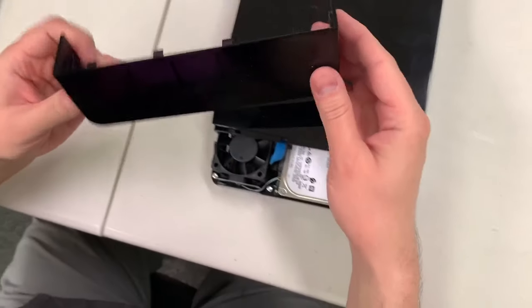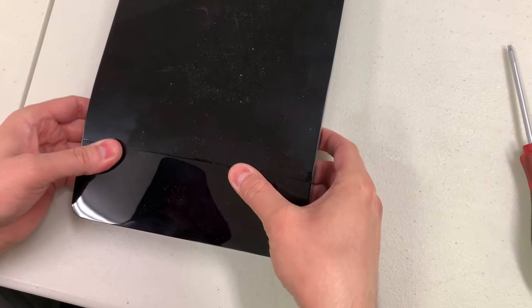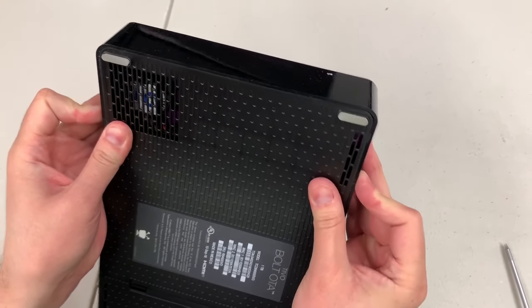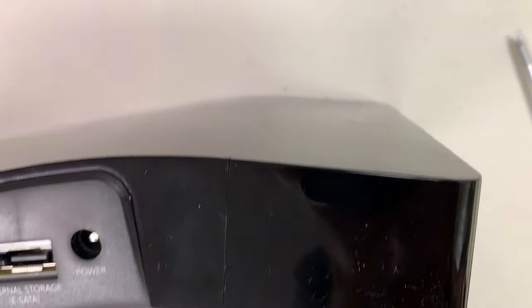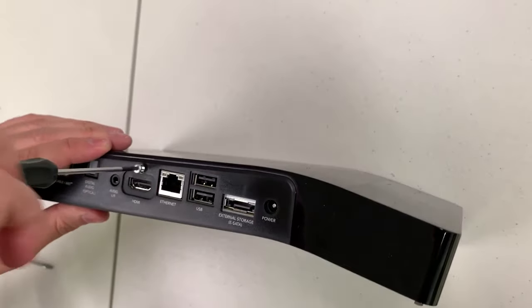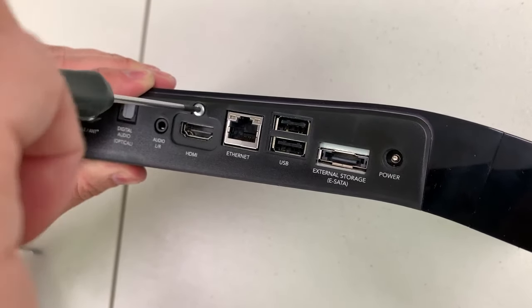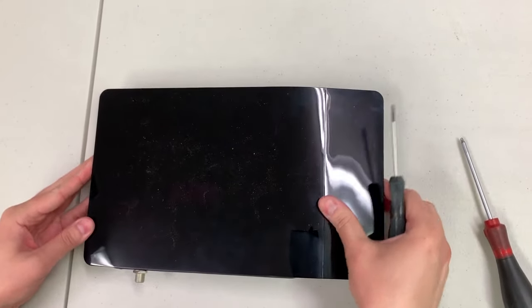Now take the small part of the lid, line it up nicely, and it should pop right back on. It should fit pretty cleanly — sometimes these come out of the box brand new not looking like the cleanest fit, but this one looks good. Finally, get that T8 screw and screw it back in over the HDMI port, and you're complete. Your Bolt is back assembled.